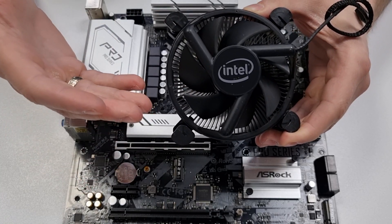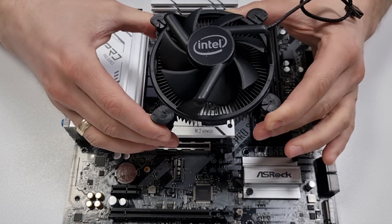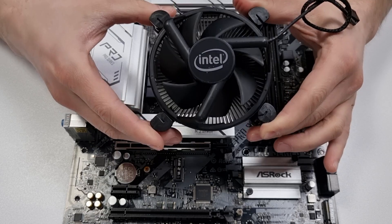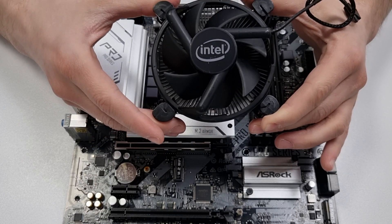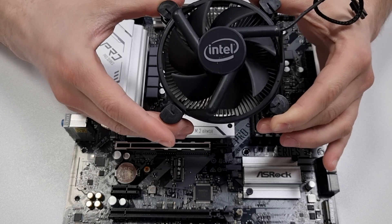Hi everyone! Many people have troubles mounting that kind of Intel stock cooler, so in this video I will quickly explain how it works so you have a better understanding of how to avoid potential issues.